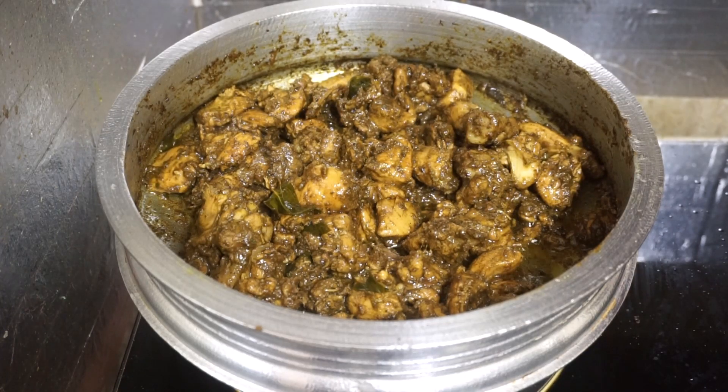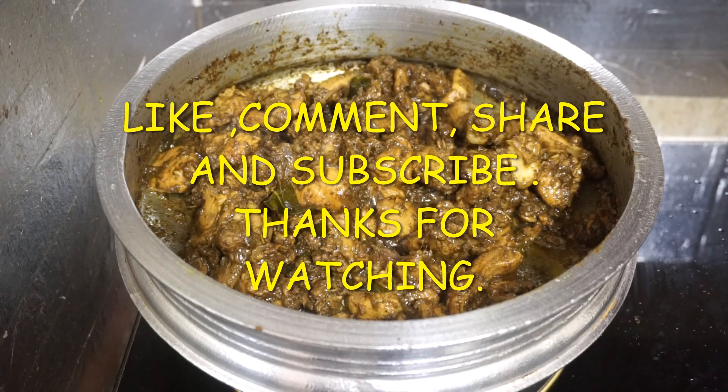Now the chicken is ready and you can try it. If you like, please like, share and subscribe — don't forget to like, share and subscribe. Thanks for watching.